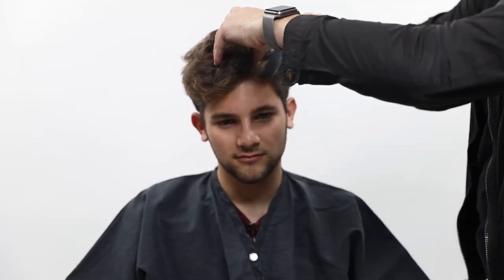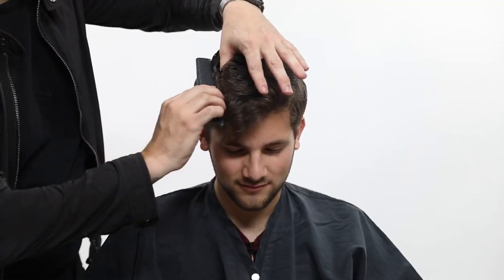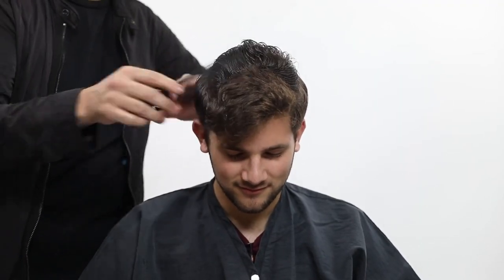All right guys, so this is my guest Toby. I'm going to be doing a cut on him today — a nice clean tapered look. We're going to fade in the back hairline a little bit, and I'm also going to work with you guys on working around the head shape.